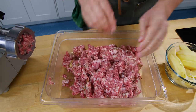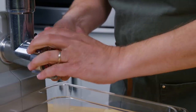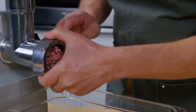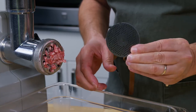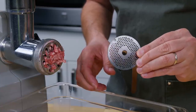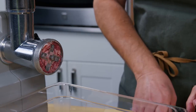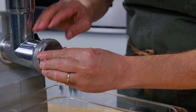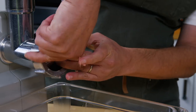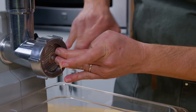Now I'm going to stick this back in the freezer. While that's chilling, I've unplugged the grinder and I'm going to change from the coarse grinding disc to a much finer grinding disc — this one is two millimeters. I kind of like this for breakfast sausage. So out comes the coarse grinding wheel, in goes the new one, and we are ready to continue grinding.